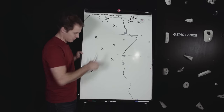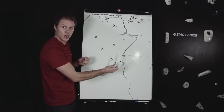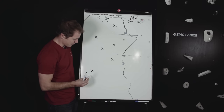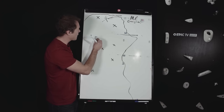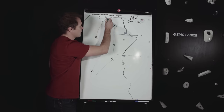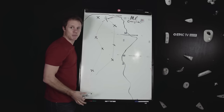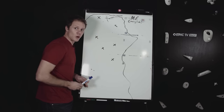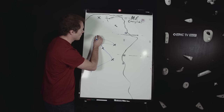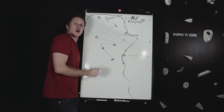So this is my cliff — the crosses are gear placements, the green is half rope number one and the red is half rope number two. The ropes clip into alternate bits of gear, minimising rope drag. By contrast, if I was using a single rope represented by this blue pen, the rope would be really convoluted — loads of twists and the rope drag would be horrendous for the climber. Use half ropes for twisty routes.